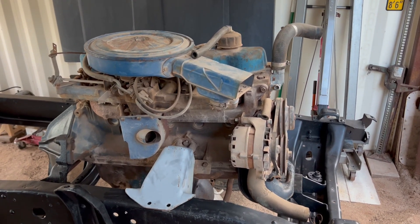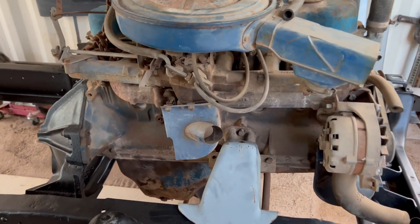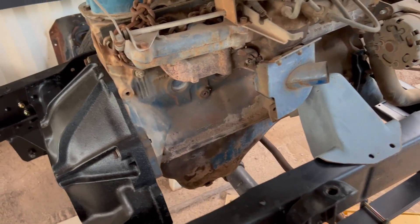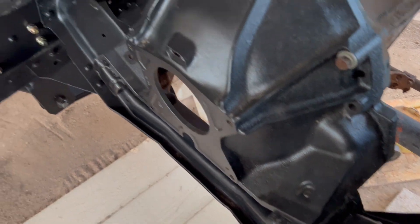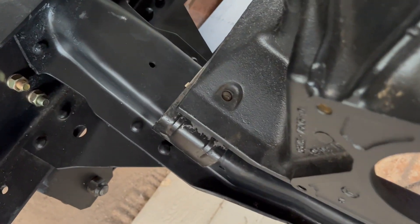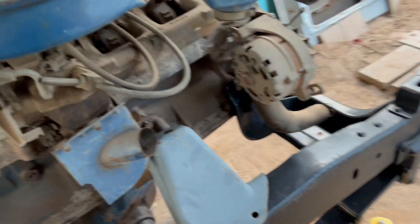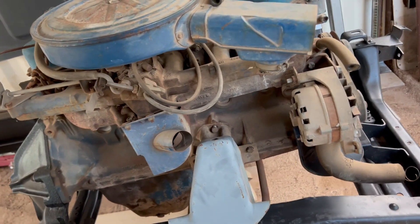Hey, good evening. Just wanted to show you what I got done — the 306 cylinder is sitting where it's supposed to be, new transmission mounts installed. The engine's dirty, it's gonna have to be cleaned and given a spray can rebuild.